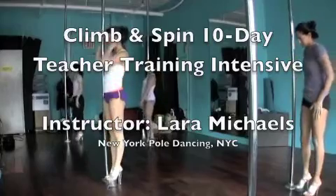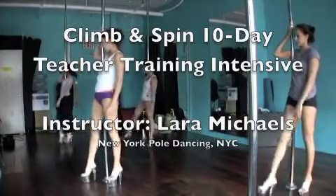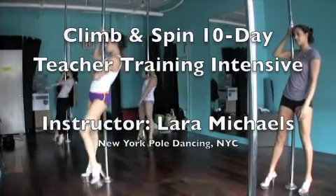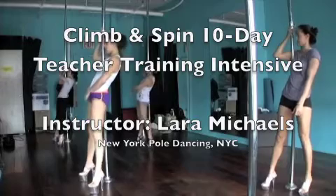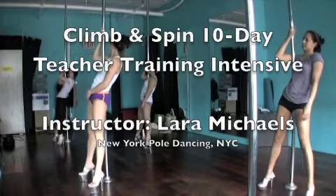Standing next to the pole with your bicep grip, take your right foot and bring it in front of the pole — that's going to bring your right hip in front of the pole. Then bring your left foot in front of the pole, hip weight into the pole. You can feel comfortable in here.